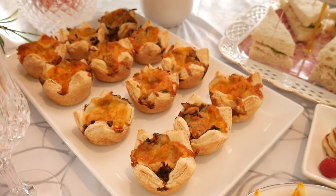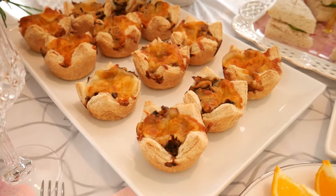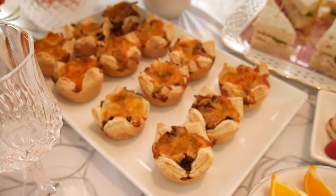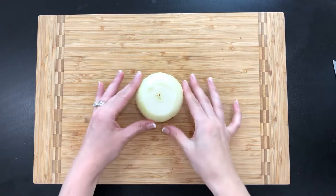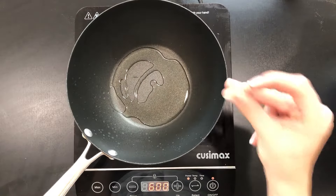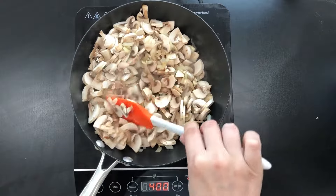Every brunch needs some savory appetizers. These mushroom pastry cups are a fantastic appetizer recipe that can be made ahead of time. The flaky puff pastry combined with the savory mushrooms cooked with onions and thyme — for those of you who love mushrooms, this is the perfect choice. First step is to prepare our mushroom filling. Chop one onion and cook it on a skillet until golden and translucent. Meanwhile, thinly slice one pound of mushrooms and add it to your onions. Cook them together.